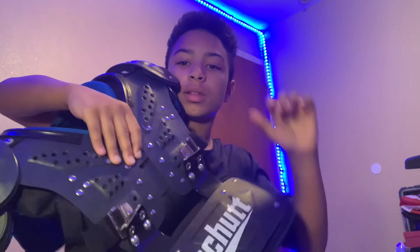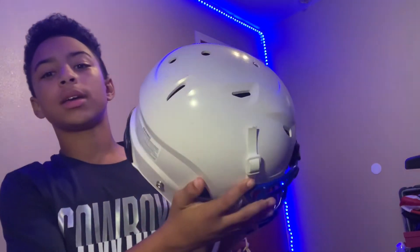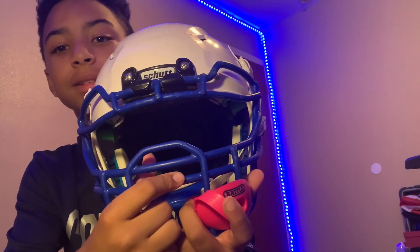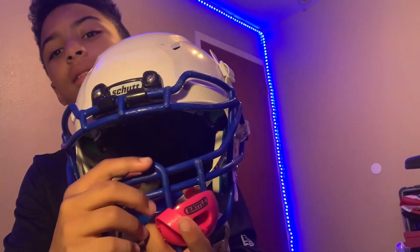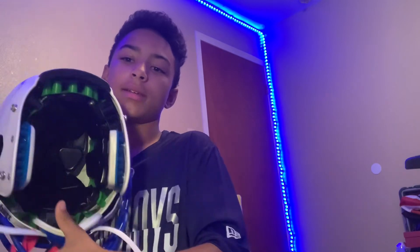I can't leave these out - the shoulder pads with the back plate. Finally, the new mouth guard and the helmet. See, I got the pink for breast cancer awareness month, and I got the bulldog face mask - I'm a full bag so yeah.